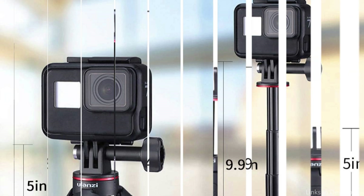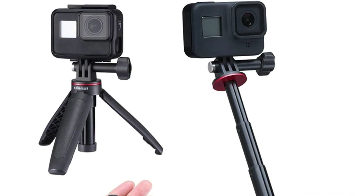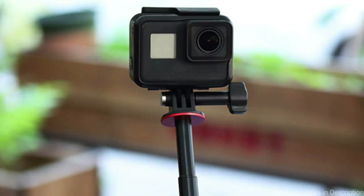Another significant consideration is ease of use, which the Ulanzi Mini Extension Tripod excels at. With the tripod's quick lock system, setting up and storing your equipment takes only a few seconds. When you need to capture impromptu moments without fumbling with intricate settings, this tool comes in handy.